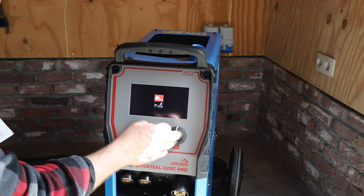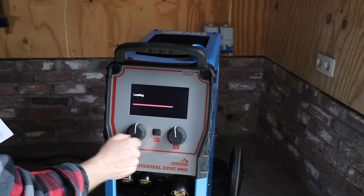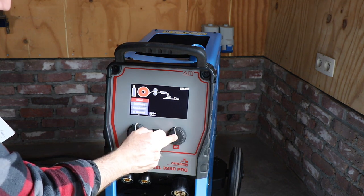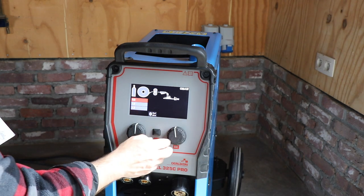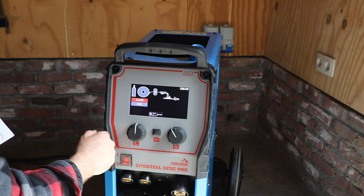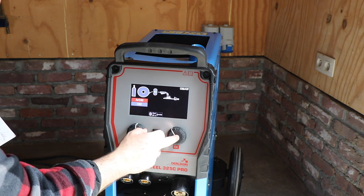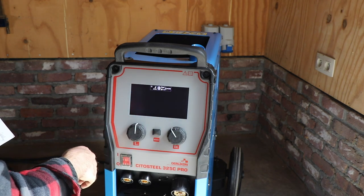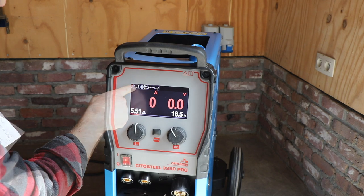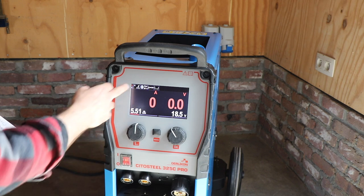You can select whether you want synergized settings or manual settings. Then you can select the type of wire you're going to use. I have a 1.0mm wire, so I'll select that one. Then you can select whether you're going to use mixed gas or CO2 - I have mixed gas. You can see on top what you've selected. Number 12 means this is a standard setting of the machine.